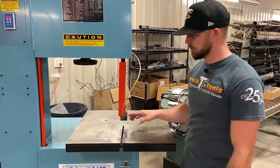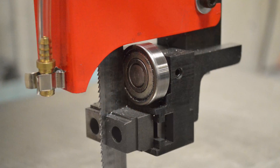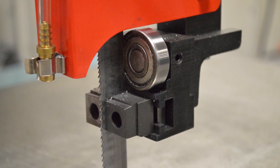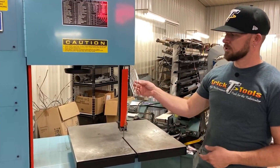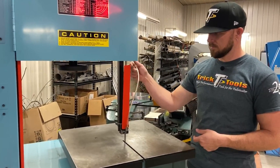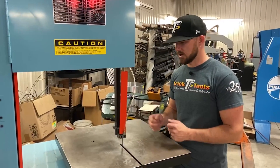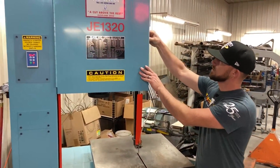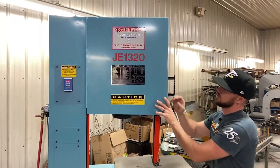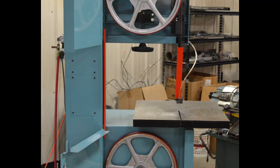This machine has what they call their adjustable block system for the blade guides, which allows you to fit from a quarter-inch up to a three-quarter-inch blade and everything in between — just by flipping around some of these blocks. It also has an air supply on the side of the machine that blows the chips out of the way as you're cutting, so you can see your cut lines. That's a nice feature on this machine.